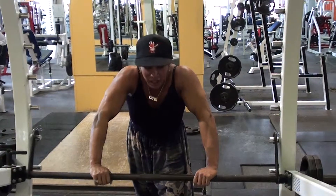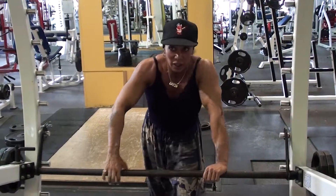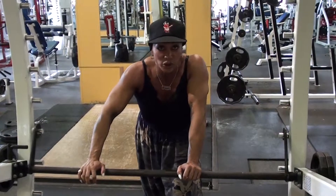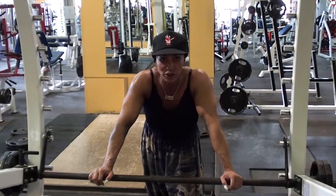Okay, three sets of six reps with five-second hold. The narrow grip is at the top for the hold or the pause, and the wide grip is at the bottom on the stretch. Okay, we'll move on to the next exercise.